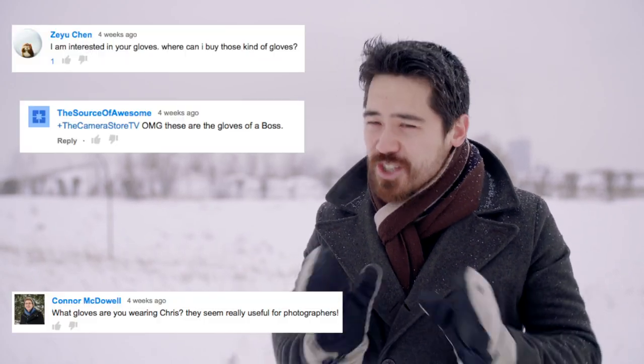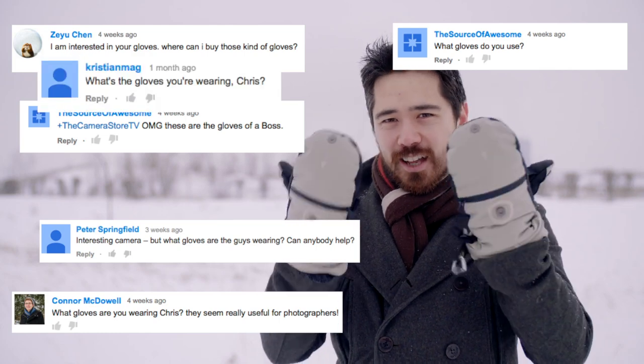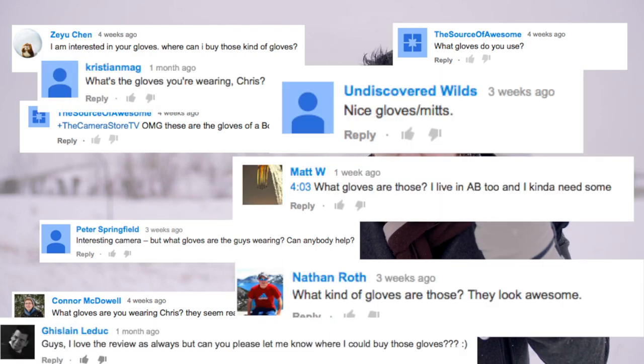Happy New Year TCS viewers, welcome back. Chris Nichols here from The Camera Store. For our first video of the year we want to do something a little different — we wanted to see what you guys were asking about, what product interested you the most, because we do get a lot of comments on our YouTube channel. Now it's not a digital camera, it's not a tripod. In fact it's not really anything to specifically do with photography — we are getting so many comments about these gloves, the Heat 3 gloves.